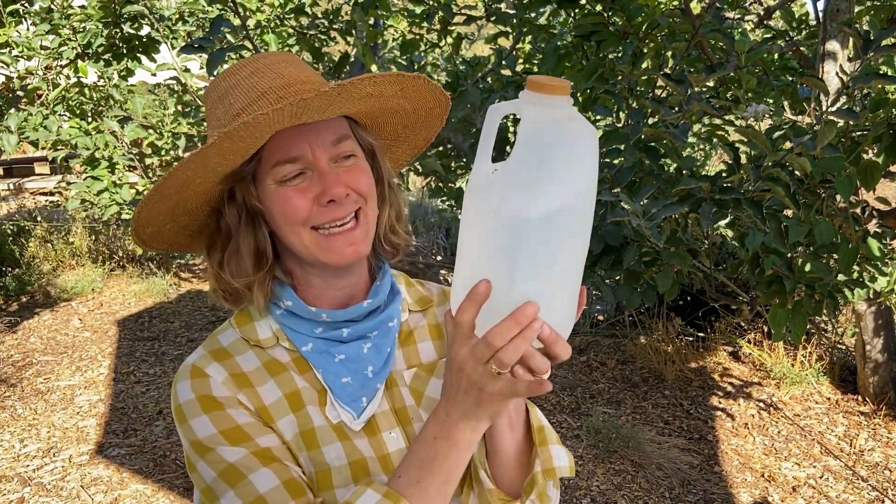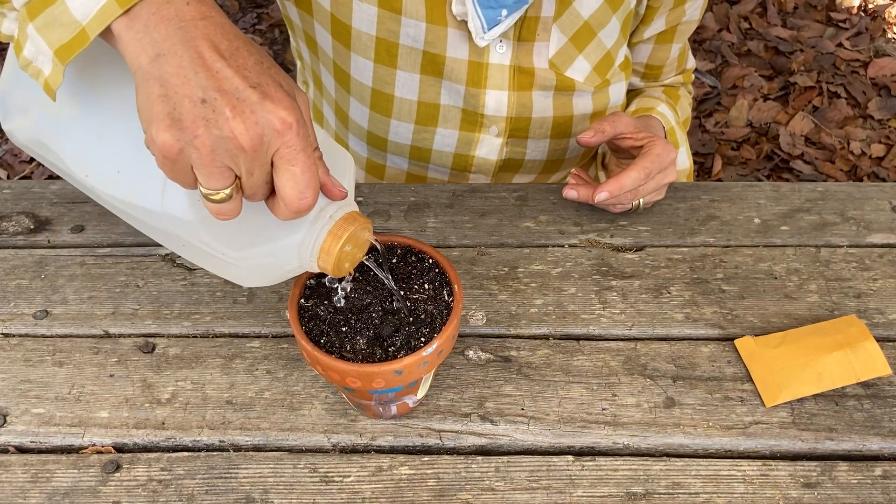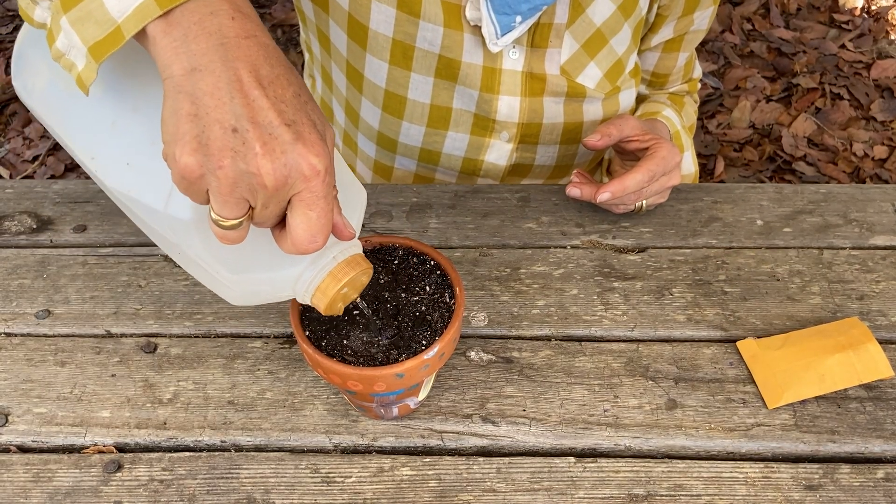Now it needs one more thing — what else? When we're really thirsty, what do we go to to get hydrated? Take a guess. Water! I have my handy dandy recycled milk jug. So now we're going to give it some water. A little seed to sow, a little soil to help it grow, a little hole, a little pat, a little wish and that is that, a little sun, a little air, a little water.